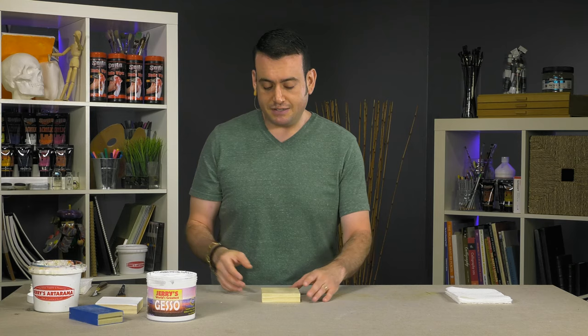Jerry's World's Greatest Gesso. It's hard not to sound biased when it's called the world's greatest, but in all seriousness, it's a very, very nice product. It's an acrylic gesso — super bright white, dries to an even tooth finish, and covers fantastic.